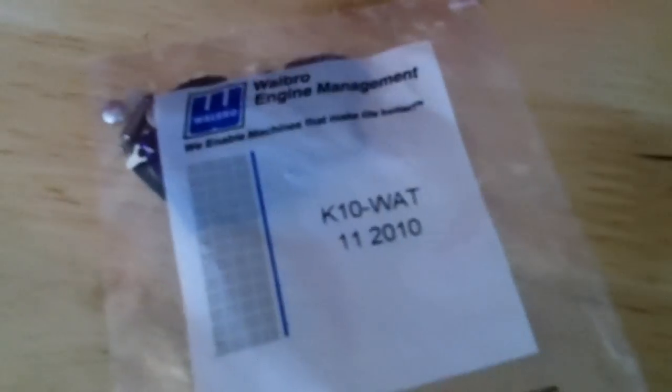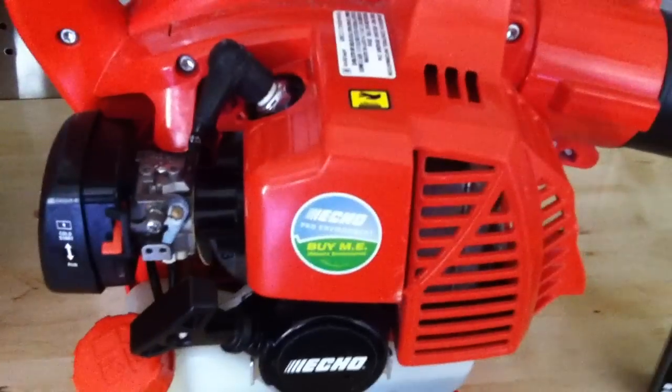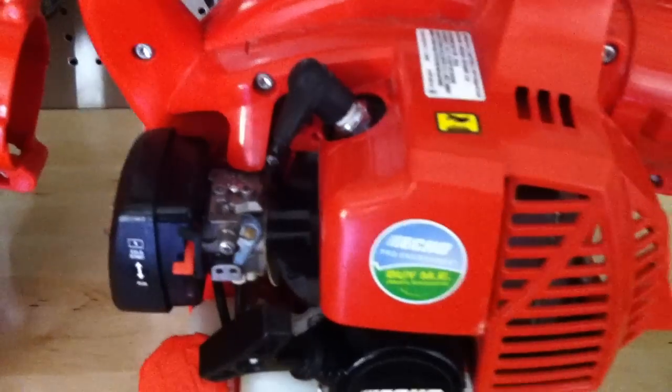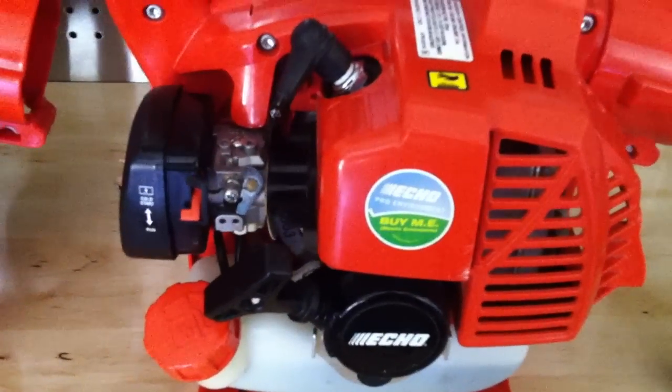So I went out and picked up a carb kit — it's the K10WAT. It's got all the little diaphragms, gaskets, seals and all that kind of stuff — basically a complete rebuild kit. I went ahead and rebuilt this carburetor and noticed a little bit of performance improvement, but it still seemed like it lacked power.